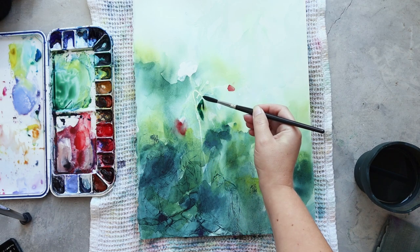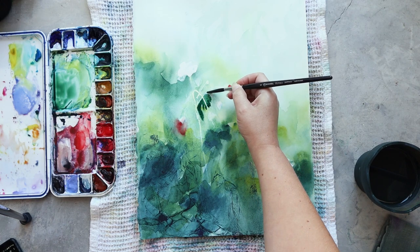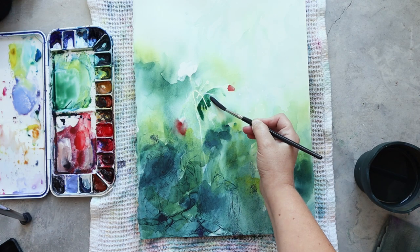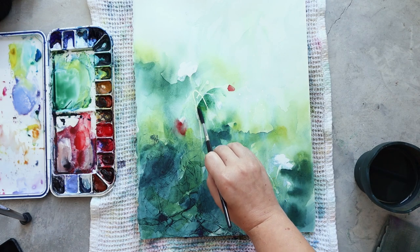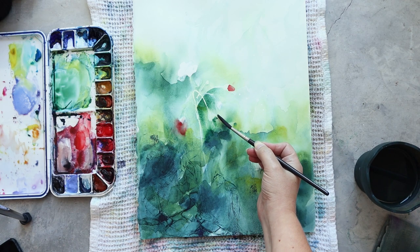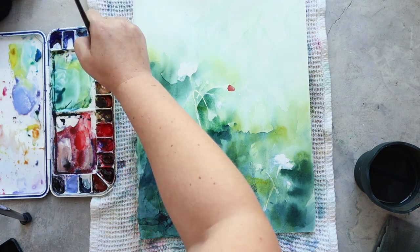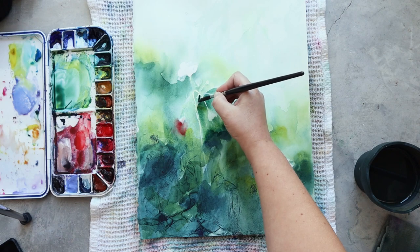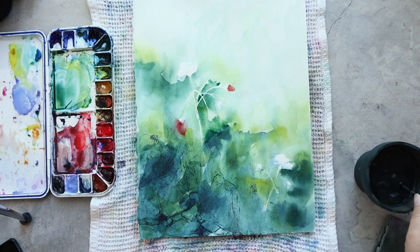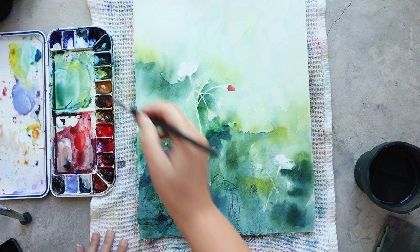For the last layer I will focus on adding the right details in the right places, but I also want to deepen certain areas because the contrast is not enough and I want the stems and the flowers to pop more. I could have gone darker in the first and second layers, but it's not really a mistake to go light at first because you can always add color.